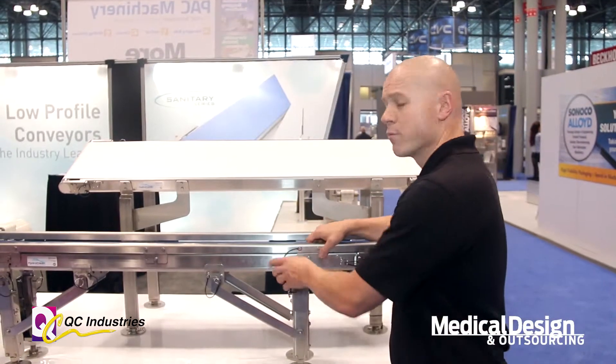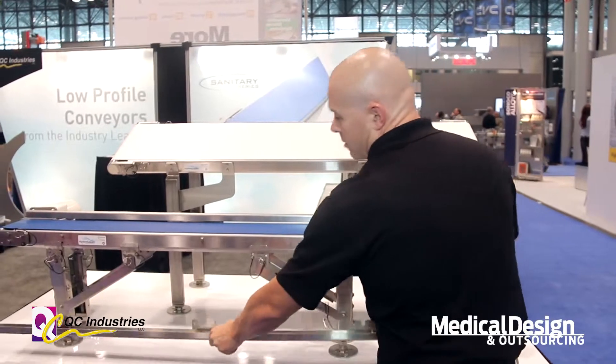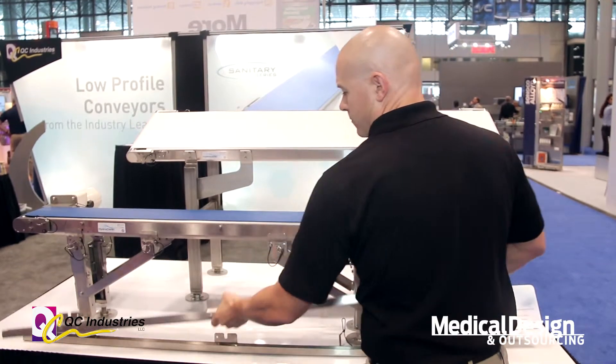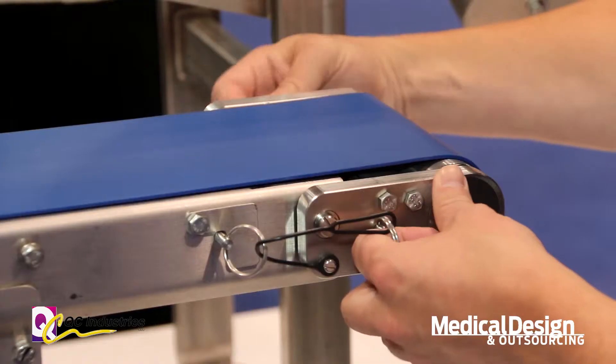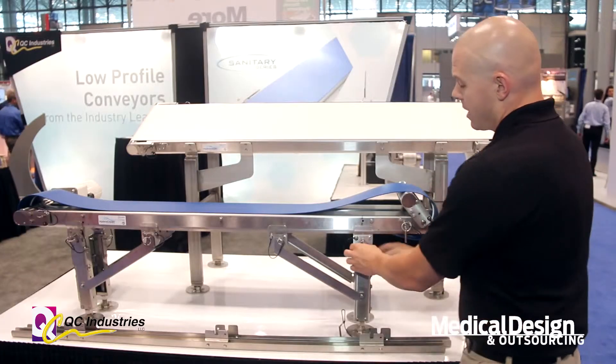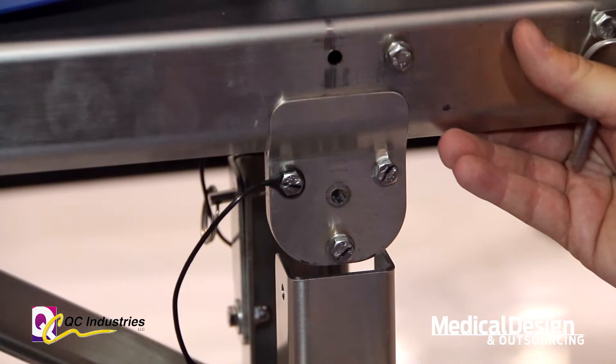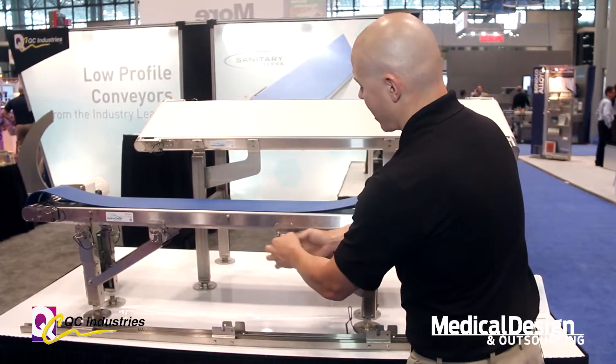We've made it so you can remove everything without tools. Pull pins here and the sides and guides come off. You can flip the tail up to relieve tension on the belt, and then you can actually get the entire belt off by removing a few brackets and pins.